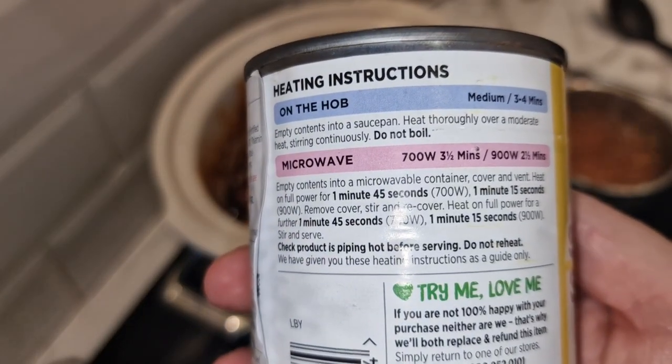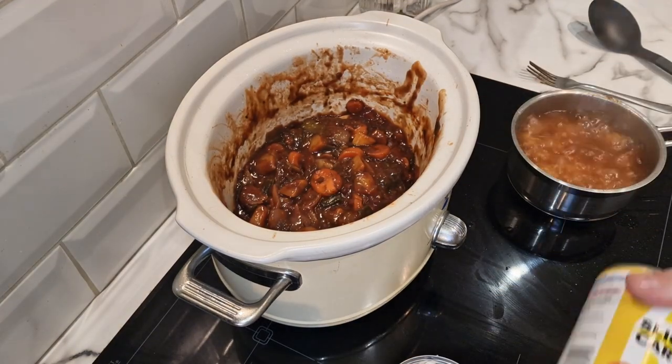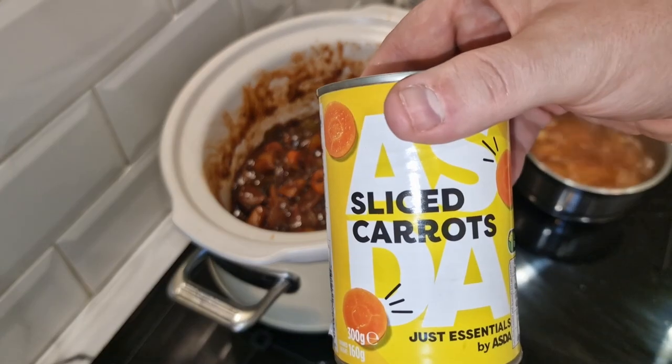Ways to cook: on the hob or microwave. I'm just going to add it to the slow cooker, and I'm also going to add some carrots.